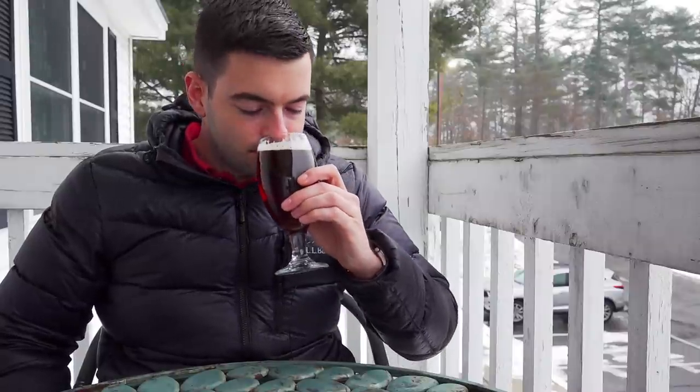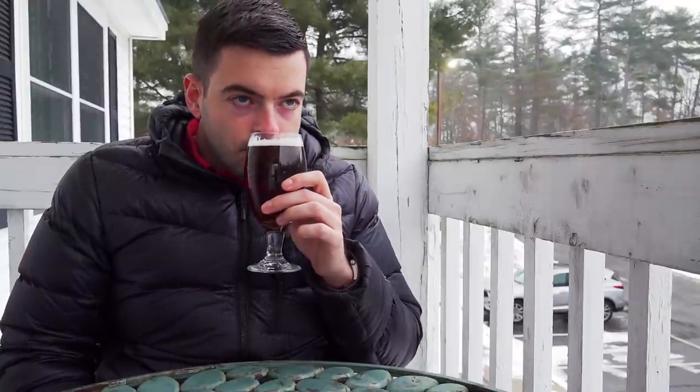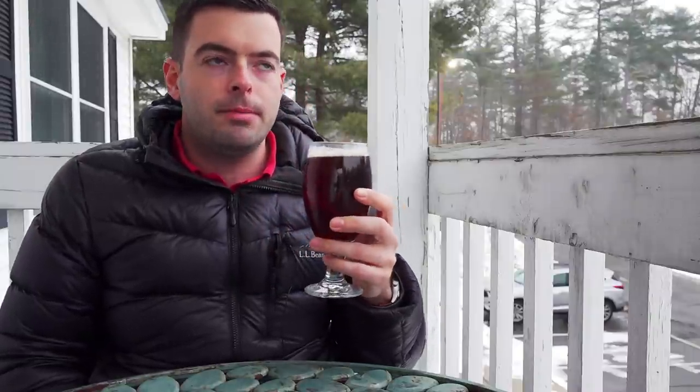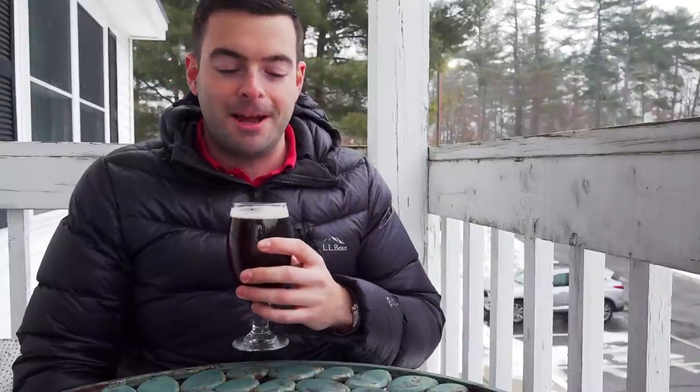For the aroma, I'm getting a semi-sweet, semi-malty nose - there's definitely a little bit of a fruity hop character and a bit of a fruity yeast ester as well. It has a little bit of a berry note and a sweet kind of toasted caramel. It's a pretty pleasant smell - it smells like a standard amber ale.